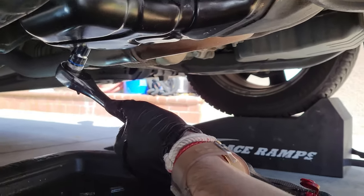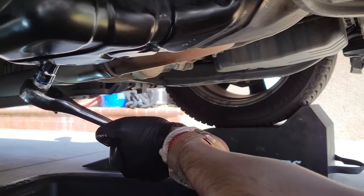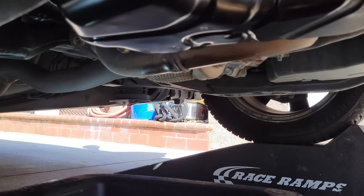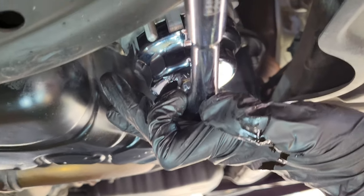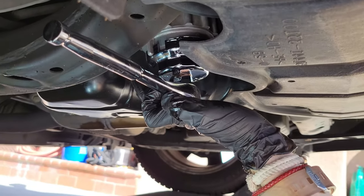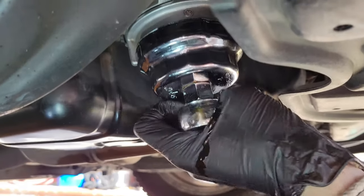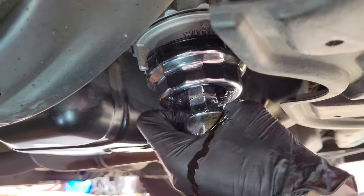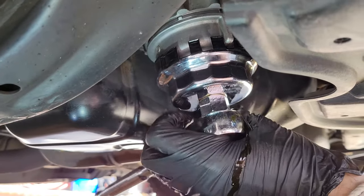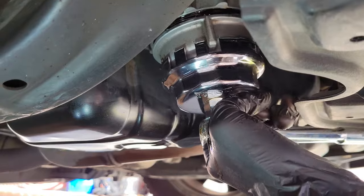I torqued it by hand pretty snug, but the official torque spec is 30 pound-feet. Here you can see with the tool you want to line it up in those little wedges. Just be advised oil will start to spill as you start to loosen it, so I'll have a catch pan under.